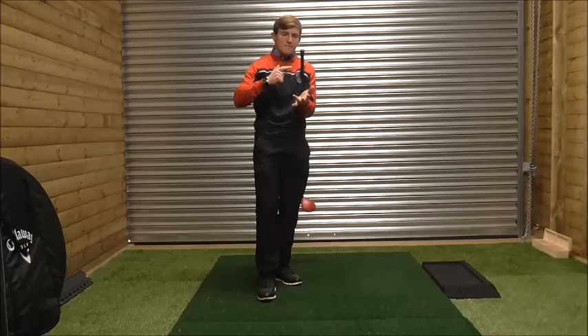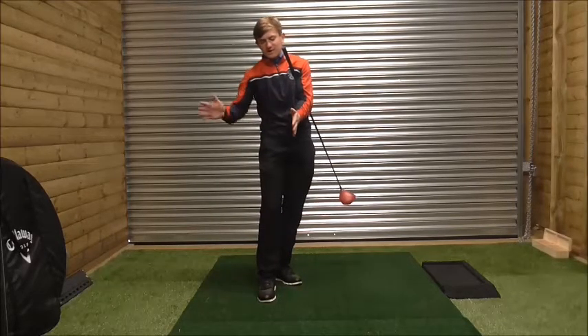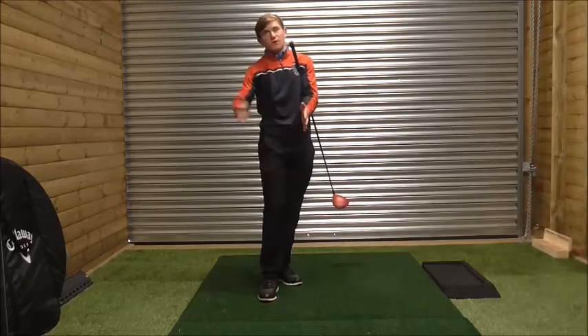What I mean by path is basically the direction of travel of the club on the backswing and downswing, as opposed to club face alignment.